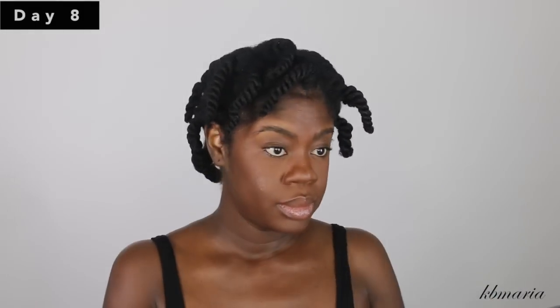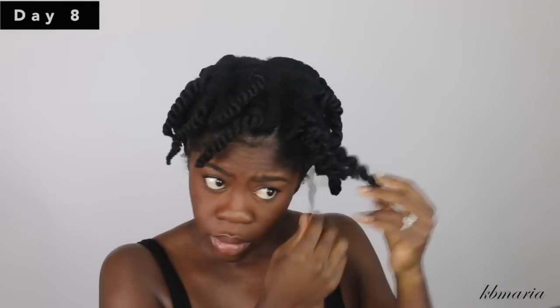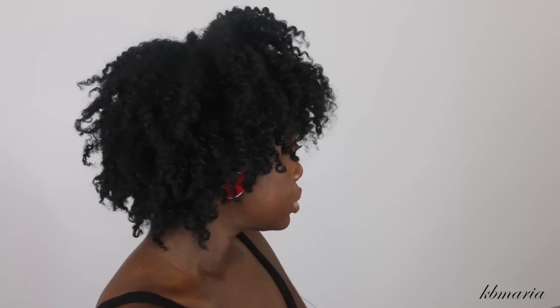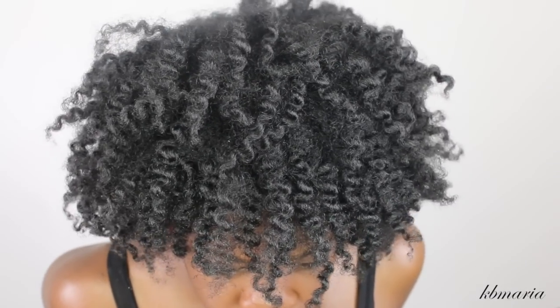Here we are on day eight — I'm just going in and taking my hair down. As you can see my hair is much fluffier and thicker. I do prefer my older twist outs instead of the newer ones because I just like the way my hair looks much thicker and fuller.